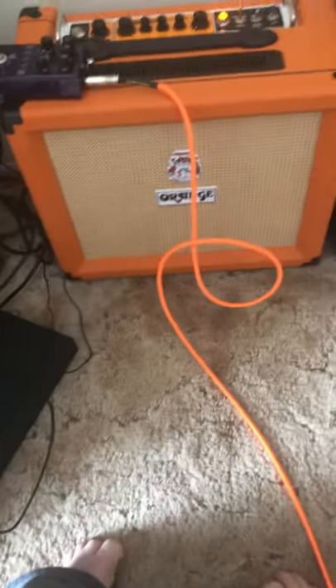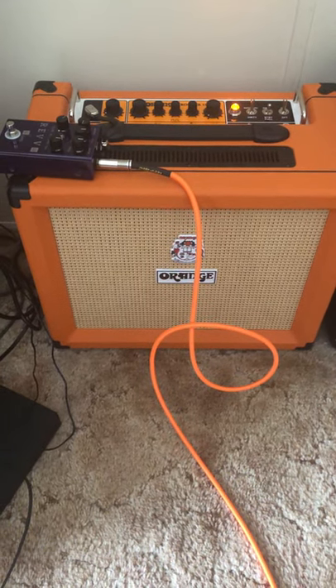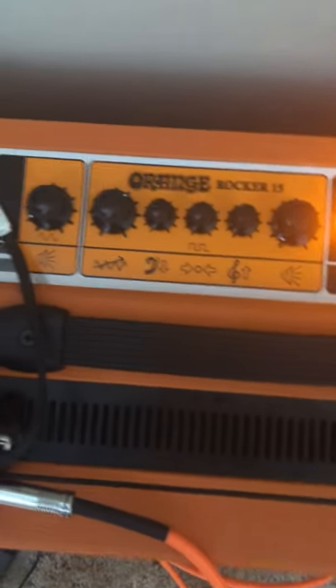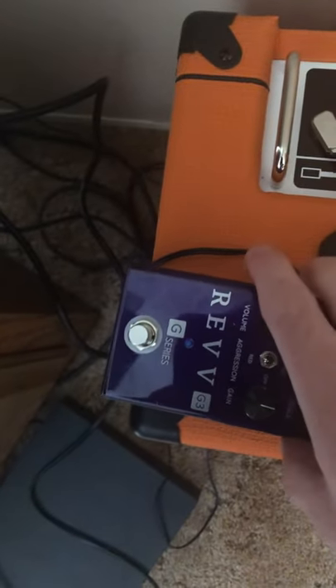I'm going to do a review of the Orange Rocker 15 tube amp that I just picked up recently off Reverb, used, and I got a good price. 15 watts. I'm not going to do a real in-depth review.